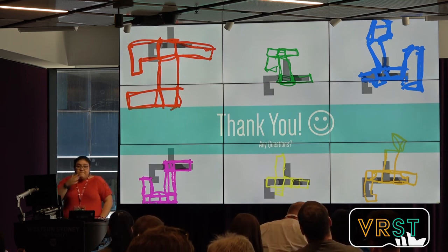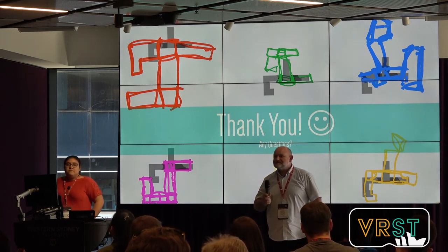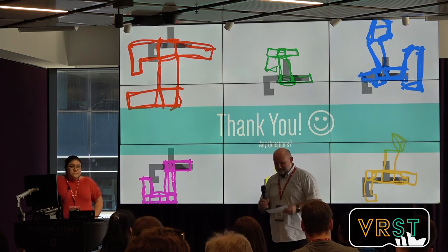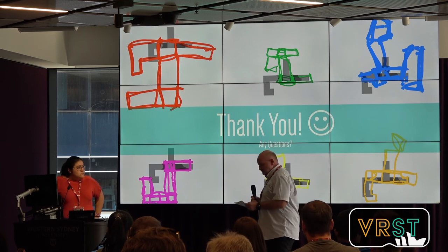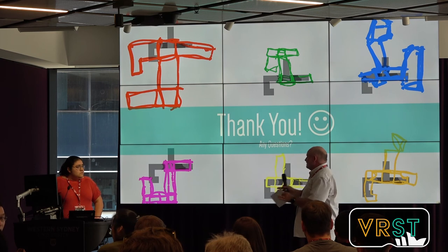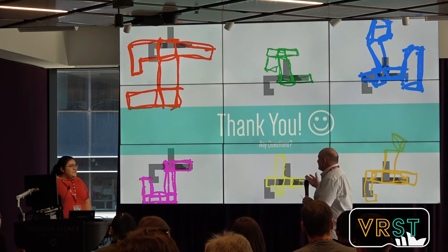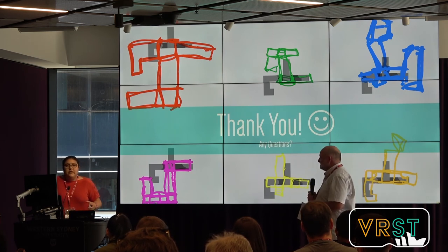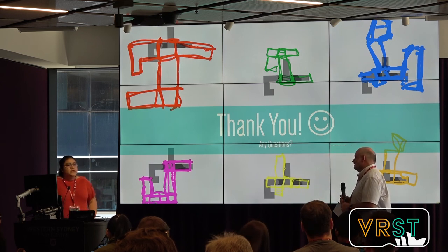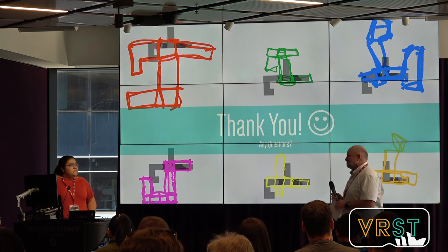We have time for a few questions from the audience. One question: in the paper, you said such guides are very appropriate for the early stage of design, but at the final stage you should rather use CAD systems. Could you include in your guides some constraints that would be useful for CAD systems at the end? The easiest constraint would be snapping to the previous stroke, which a lot of work has found helps users. But the thinking of this project was more related to how we can keep flexibility for users — we did not want to restrict users at all.